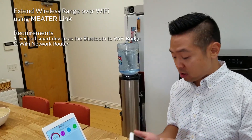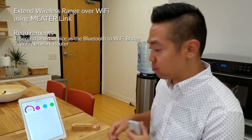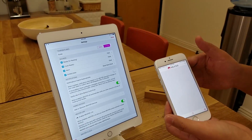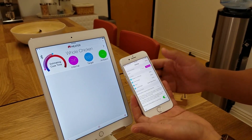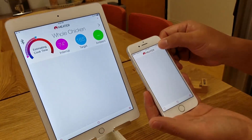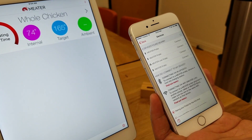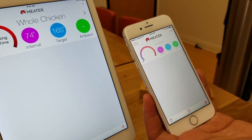To get Meter Link to work, you'll need a second device. We'll use the iPad as the Bluetooth to Wi-Fi bridge. Make sure that both phones are on the same Wi-Fi network. Meter Link is actually enabled by default, but you can always double check by going to the settings. We have Meter Link and Meter Cloud actually enabled. So we'll push plus and wait for the Meter Probe over Meter Link to appear — and there it is, that's the Meter Link Pro. Let's go ahead and pair that and go back.